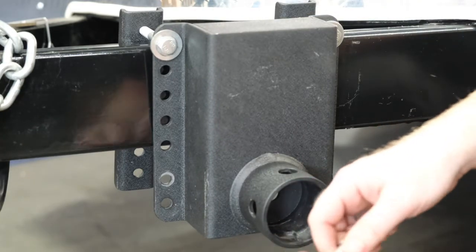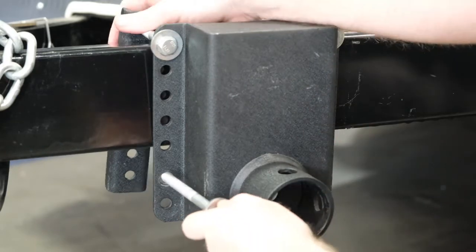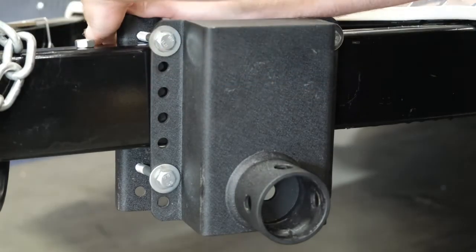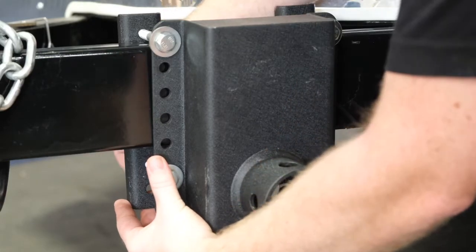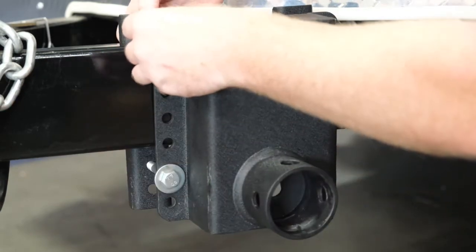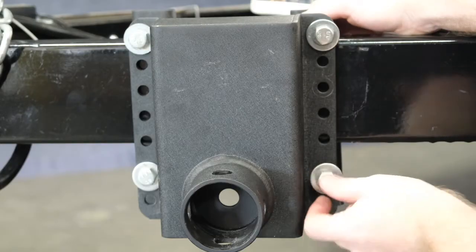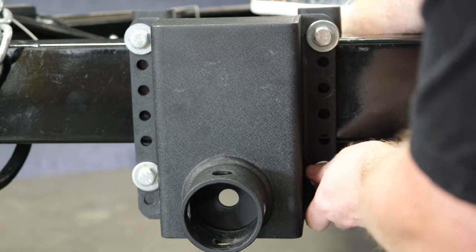Once you have it on the frame, grab your other two Mount Bracket bolts and slot them into the closest hole to the frame. Secure the nut on the other side, then again with the other bolt. Once your fourth bolt is slotted through, secure it with the nut on the other side.